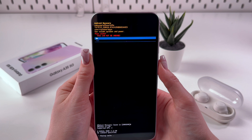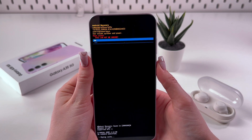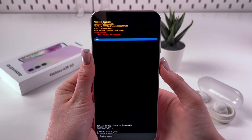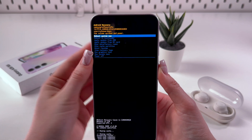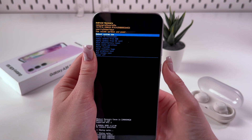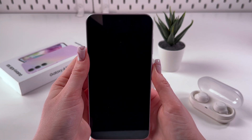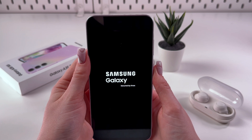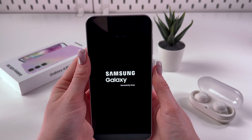Notice that this action cannot be undone. So if you want to wipe the cache, you'll need to select the option 'yes' on the display and confirm. After that, you'll see the option 'reboot system now'. Confirm it by pressing the power button again, and then your phone will turn off and, in just a couple of seconds, turn back on with the cache cleared.